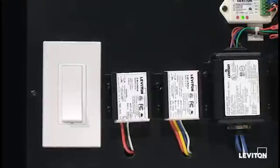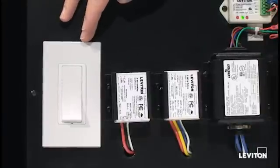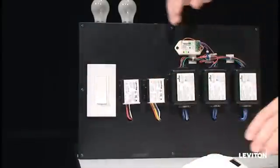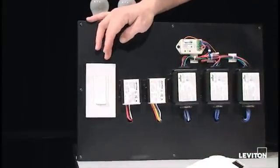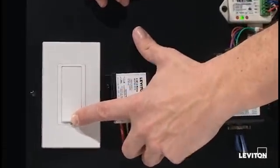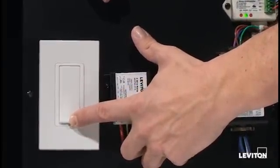Today we're going to learn how to program the wall switch receiver unit with the self-powered LevNet RF occupancy sensor. The first thing you're going to do with the wall switch receiver unit is press the button down for 15 seconds to enter programming.